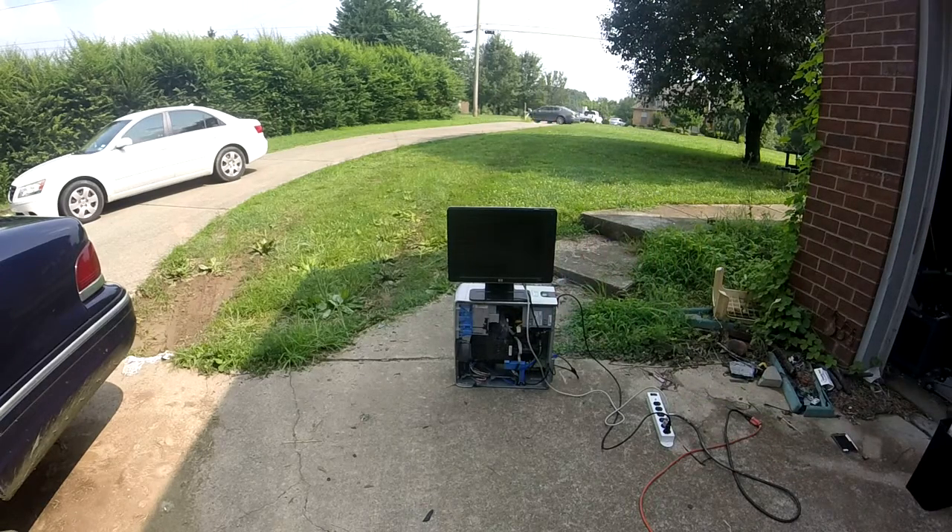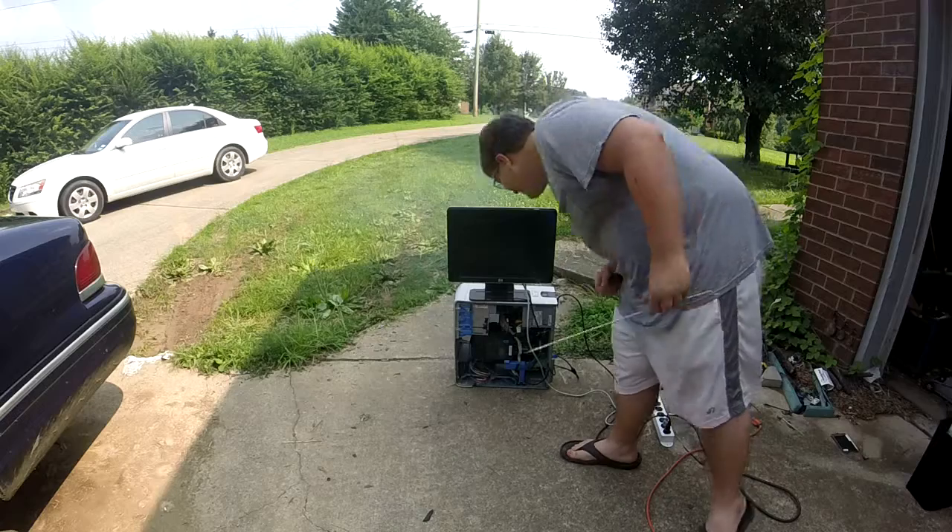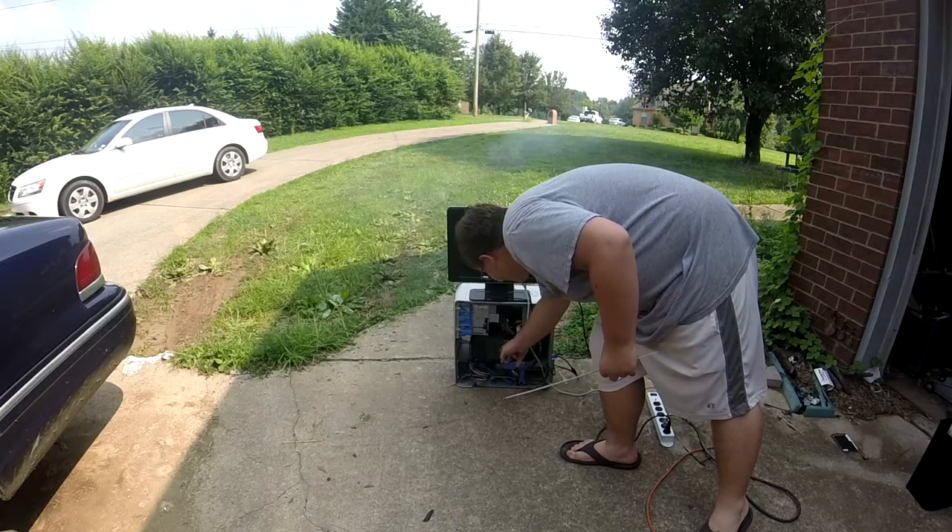This is one of them bottle rockets. Mind you guys, I don't know if you guys can see the computer screen, but this computer is actually on right now.